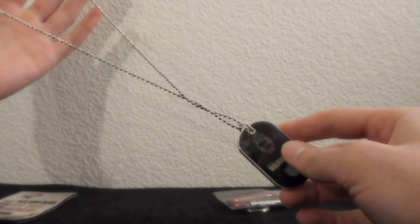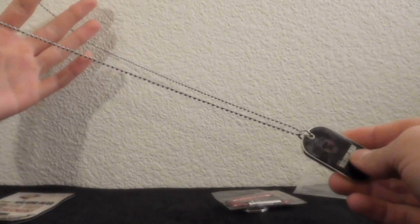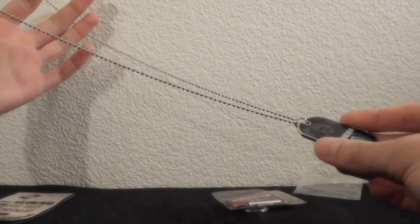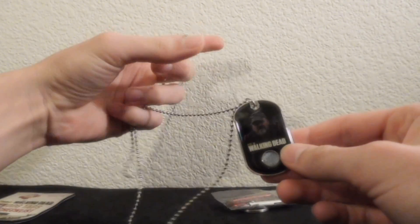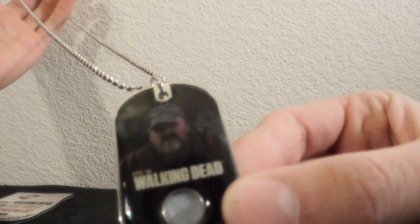But anyway, this goes around your neck and you can look like — it's kind of like a necklace, but it's a man-type necklace. You can be real manly and wear this necklace, I guarantee you. Except I don't know, wearing an Otis necklace wouldn't be all that great.